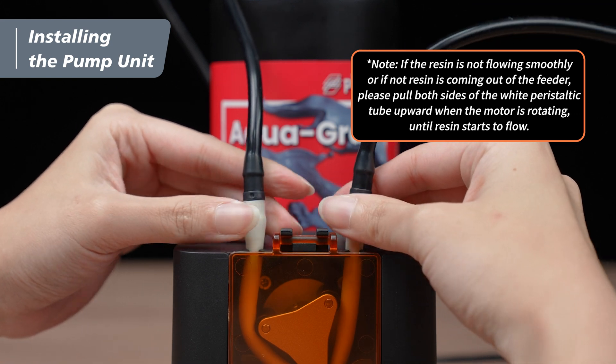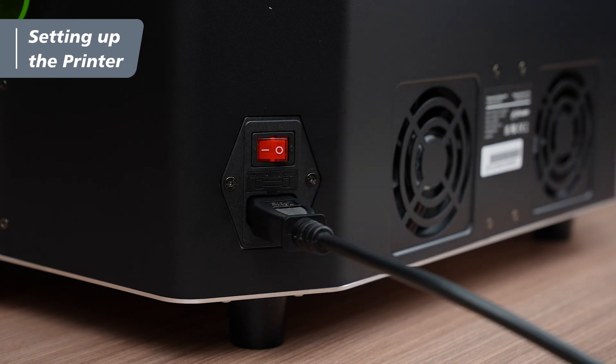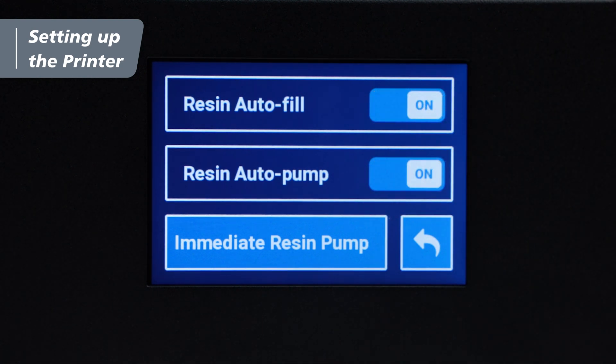With all that out of the way, we can now move to setting up the printer. Plug in the power cord and turn on the printer. Click on Tools, select Resin Auto Fill Pump. Turn on both Auto Fill and Auto Pump, and you're all set.